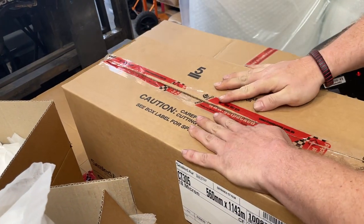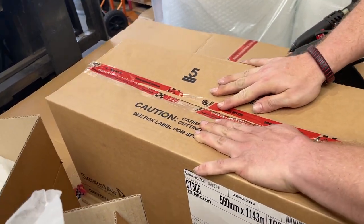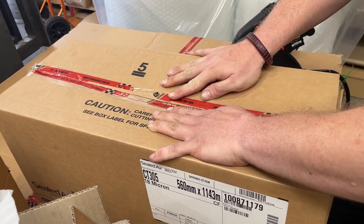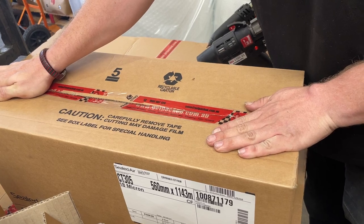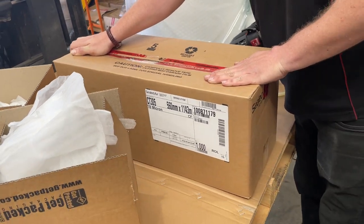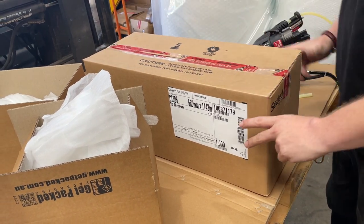We're using a fast packing glue, but it still has an open time of about 10 to 15 seconds. So once you close the carton, you've got to make sure you hold it in place so that the glue has enough time to set. Once the glue is set, you can do the next pack.